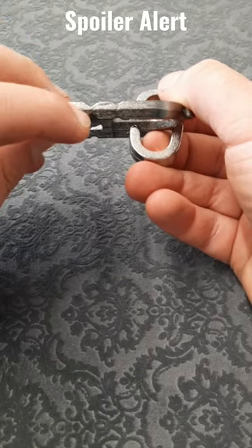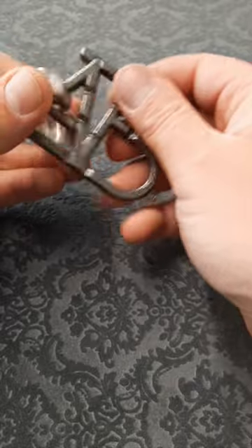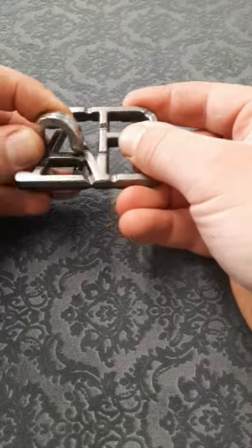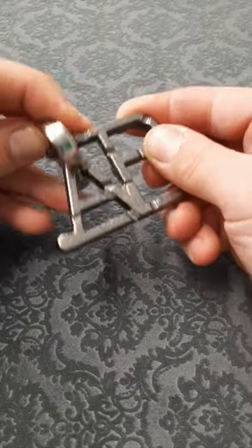If you have a look around you can see that there are actually some deeper grooves over here on the A, and you might think that's where you've got to come off, but if you get around to that side you can't actually get across to it. So how do we solve this one?